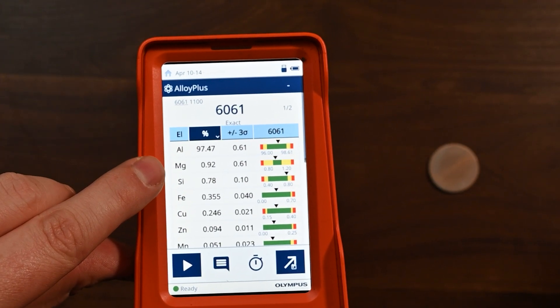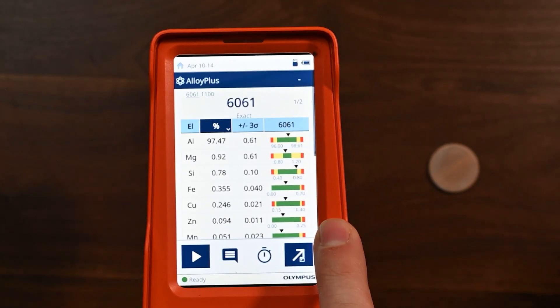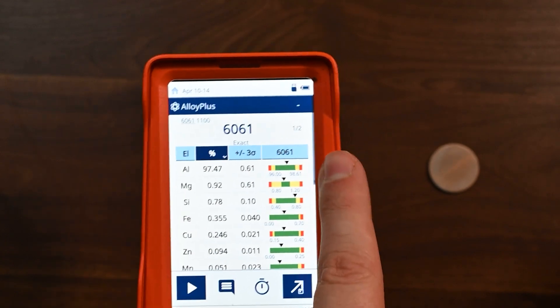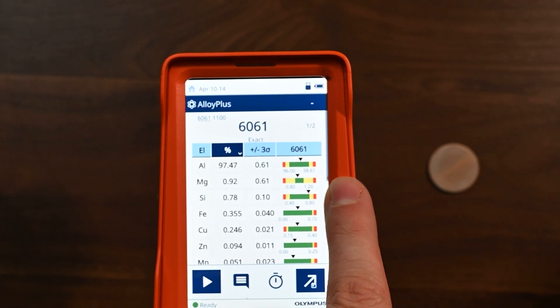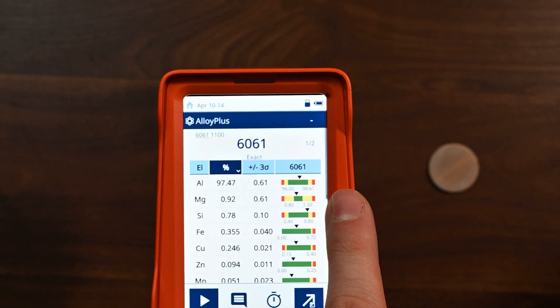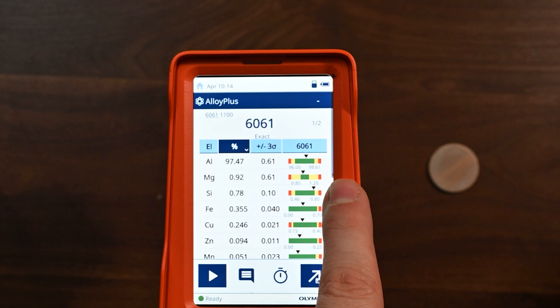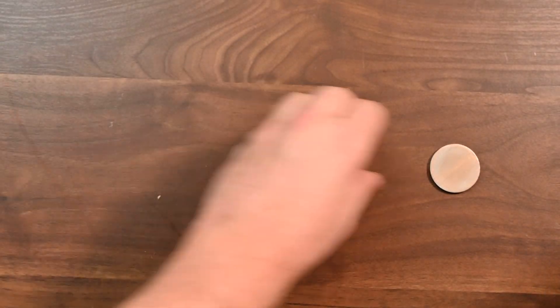You'll also see that we were able to nail things like magnesium and silicon — the light elements. The colorful chemical analysis window tells you how close you are in or out of spec. Things like magnesium that have a little less precision on any handheld XRF analyzer have broader error bars. The yellow ranges for magnesium are bigger than they are for something like zinc or iron, but that's just standard par for the course.